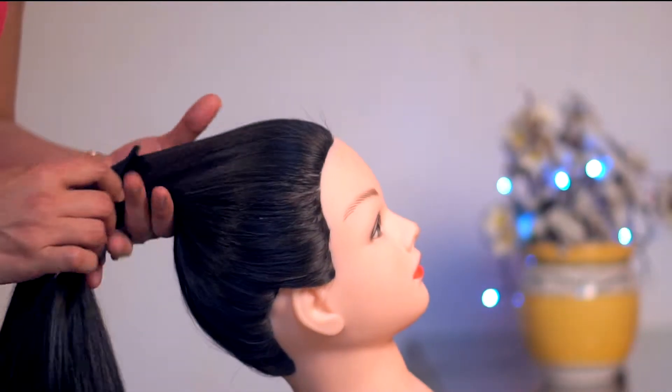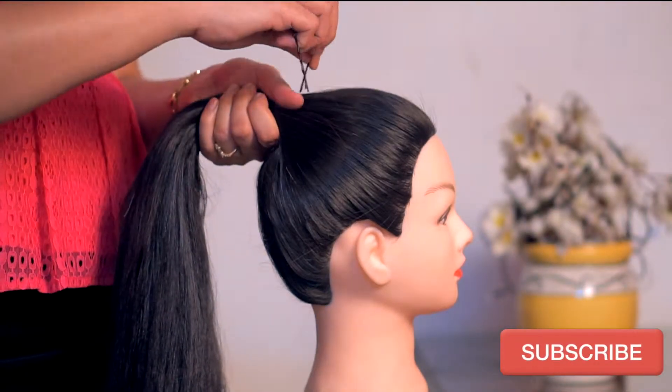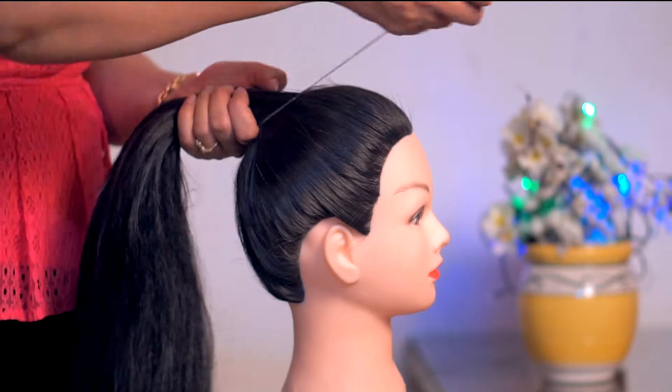First, we have to make a high pony. Let's get ready to make a rubber band and we will create a high pony. Enter it in the hair, then round round.